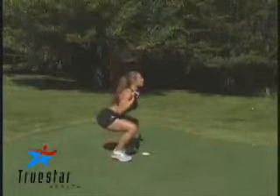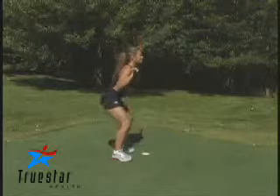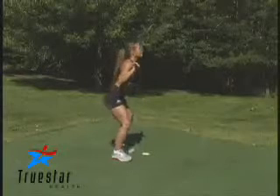Lysabeth is performing a front squat using a weighted bar. This is a great exercise for the quadricep muscles and also the hamstring muscles. Simply position the bar around upper chest level. Squat all the way down to a 90 degree angle, slightly hold, and return to the starting position. Great job, Lysabeth.